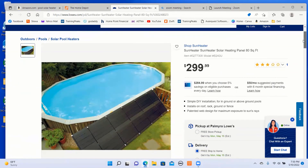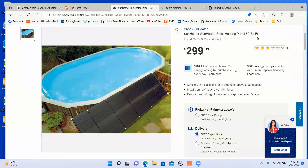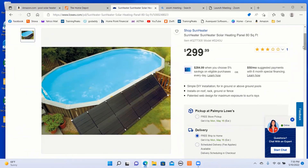Here is Lowe's. They have Sun Heater and they've got 80 square feet for $300. This is the model that my in-laws have and it works pretty well. Although I've never done the test as far as before and after temperature, they are pleased with the model they have.